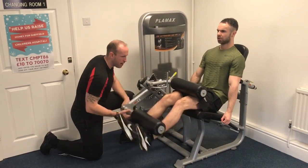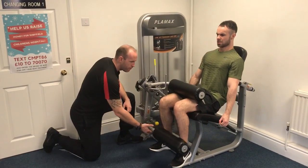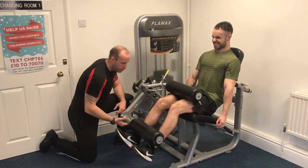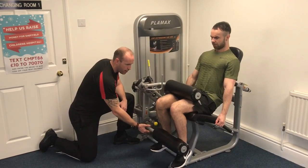4, relax your shoulders back. 5, and then squeeze. 6, then slow it down. Push it down. 7, now squeeze up.